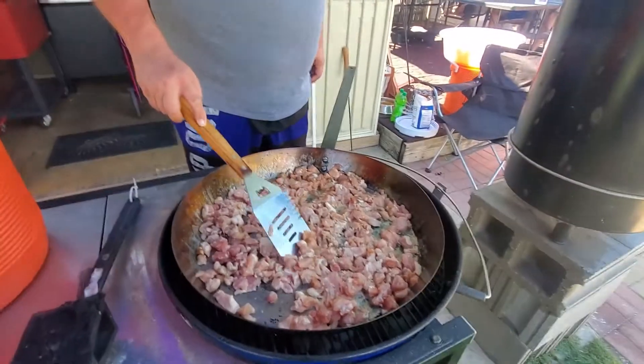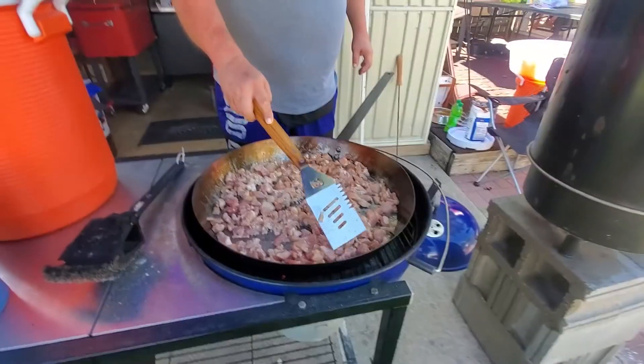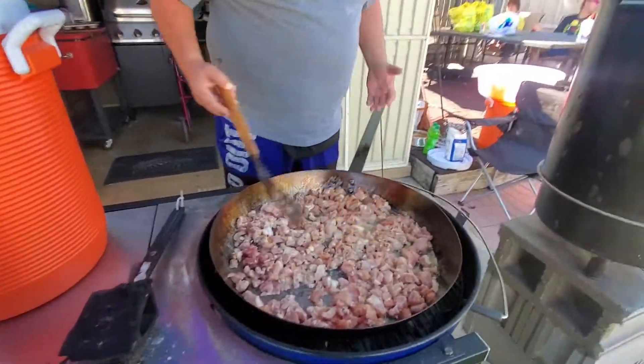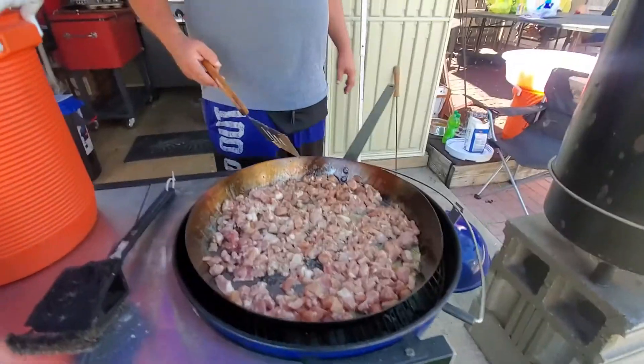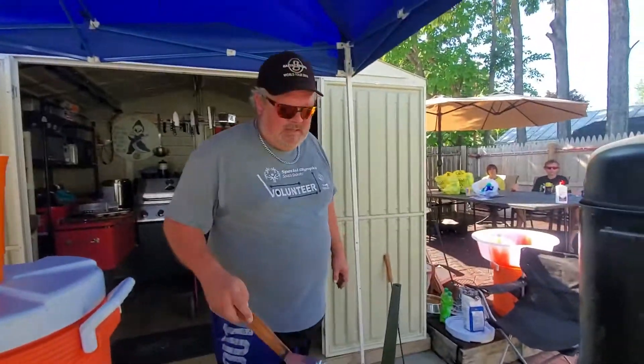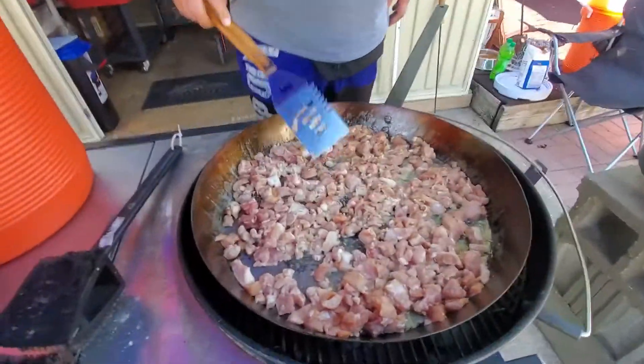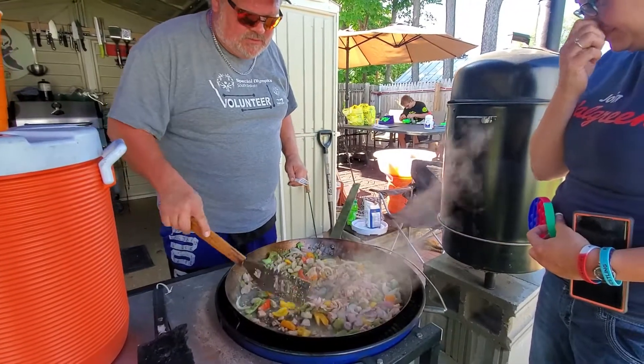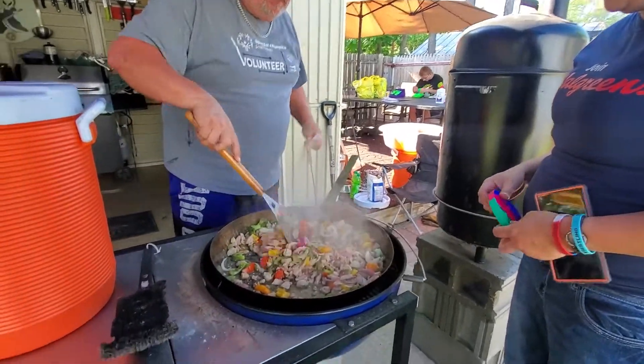I'm going to have to add some more heat to this thing to get it really hot. We'll give that a few minutes and then show you the next step — so we've got a good ten, maybe even fifteen minutes on these. You can see the vegetables are getting nice and cooked, yet not soft.